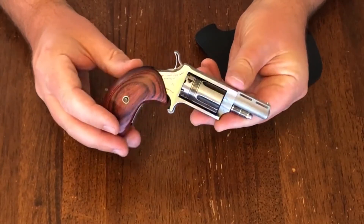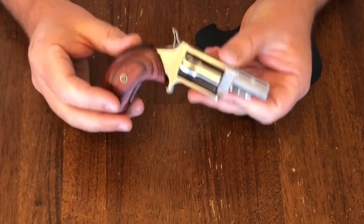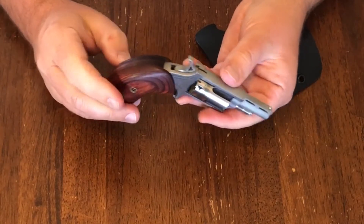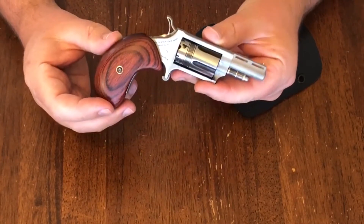In terms of the fit and finish of the gun, I would say this is actually a very well-made little gun, especially for the price. I think I paid in the neighborhood of $260 or $270 for this. Of course, some of that depends on which model you buy, as there are a few different models.